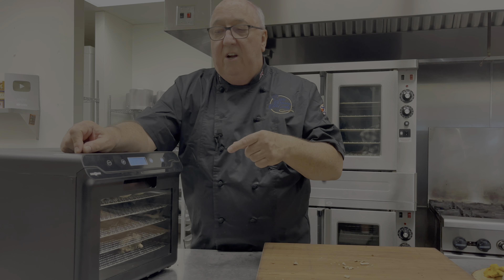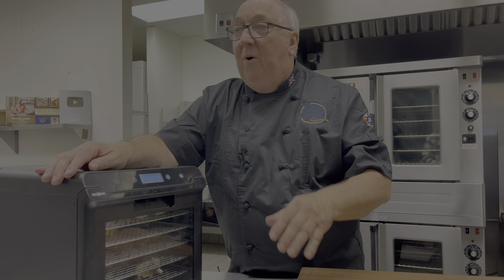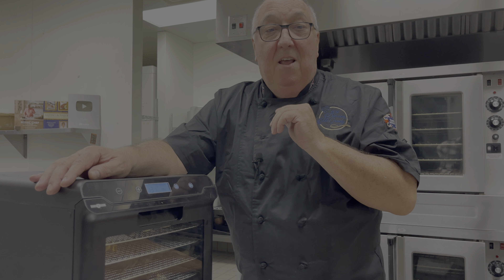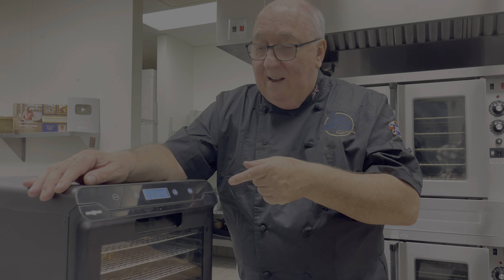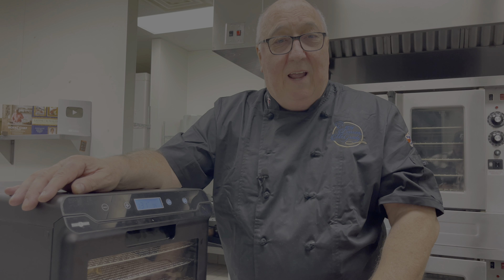The Paris Rhone dehydrator is so quiet that it just sits there in the background humming away, which is good really, because it's going to be in there for six hours. Time to make a cup of tea.